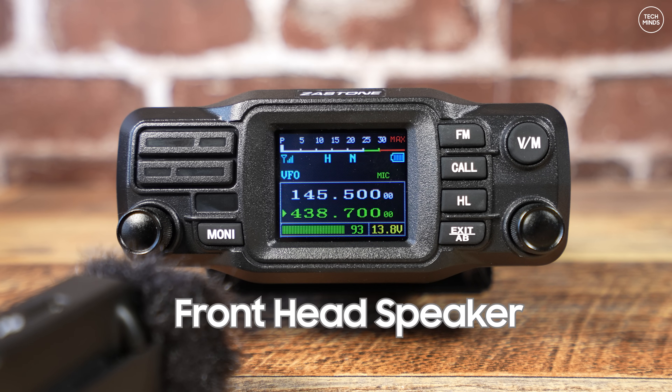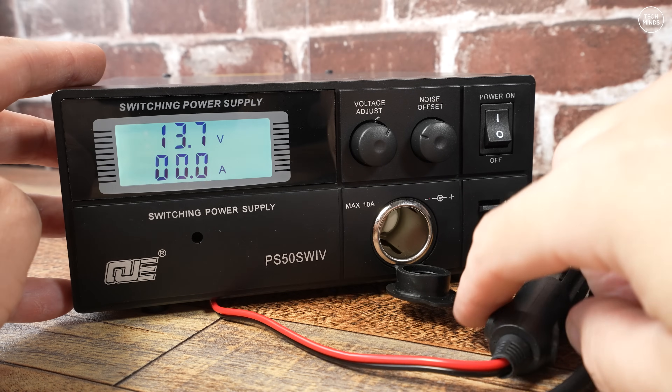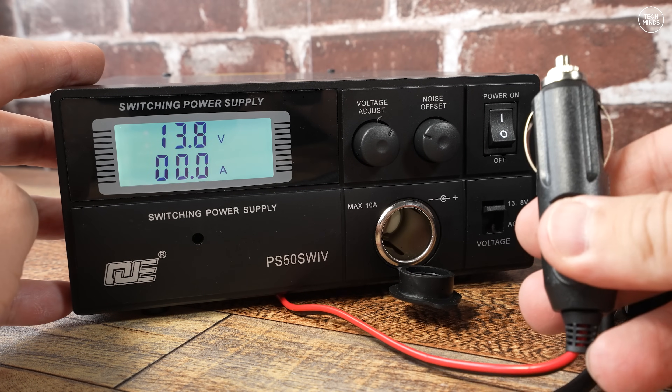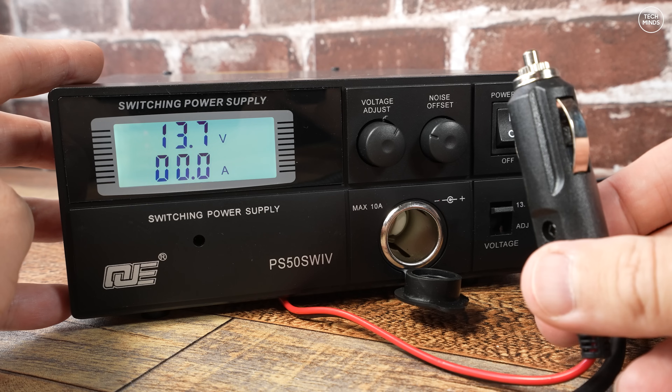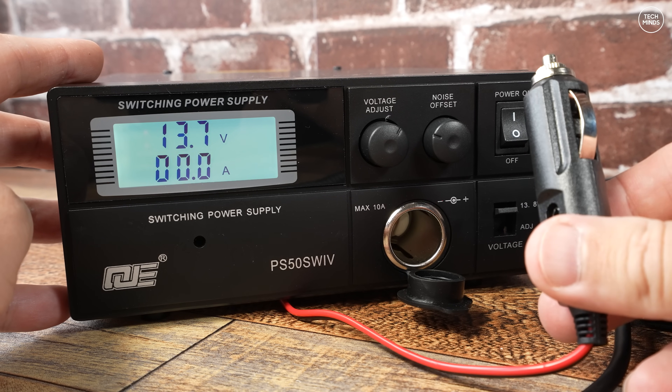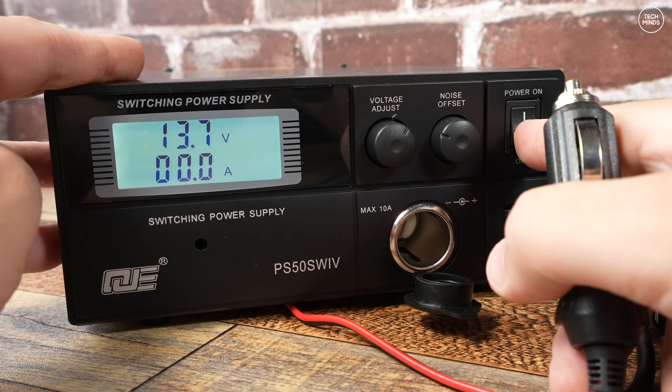The power connector that comes with the D500 radio already has a vehicle accessory plug on the end of it, so this makes it super easy to install in your vehicle or remove it.